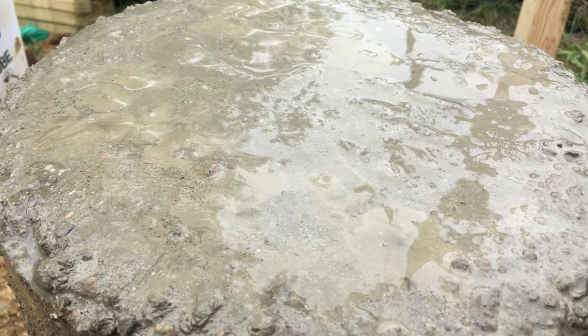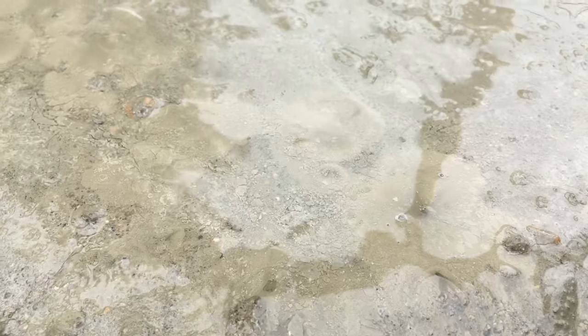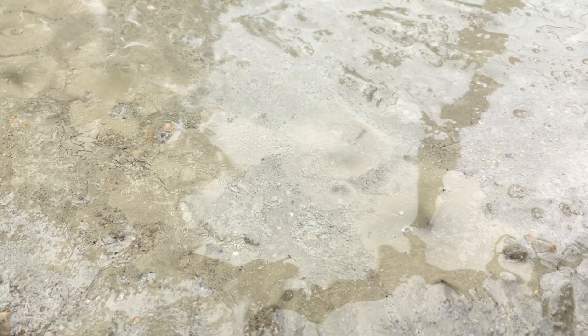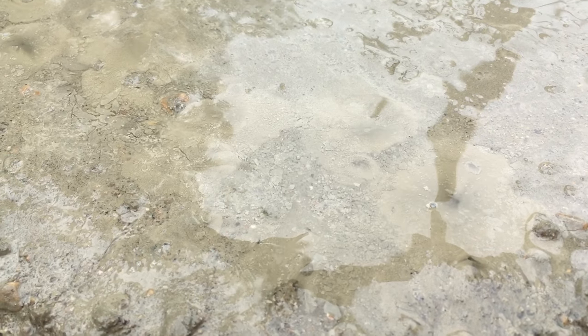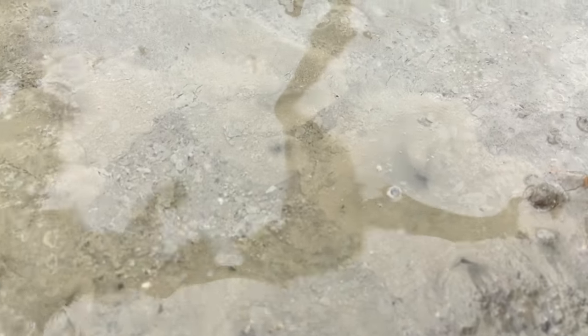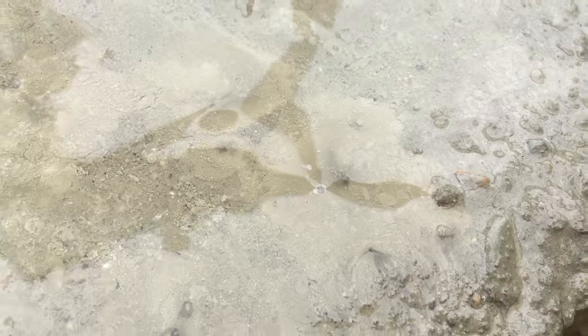As the concrete begins to cure — or maybe I should say settle — the weight of the concrete pushing down forces out any excess water that might be in your mixture and pushes it out the top. Here you can see it's forming a couple little holes, like little cave-like springs coming out of this thing. Pretty cool, pretty crazy.